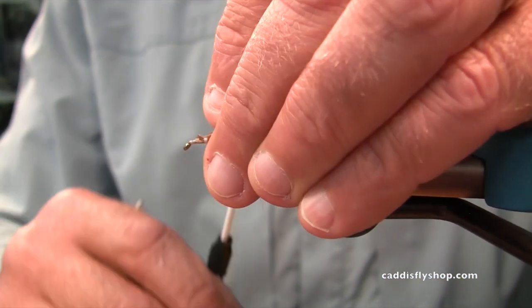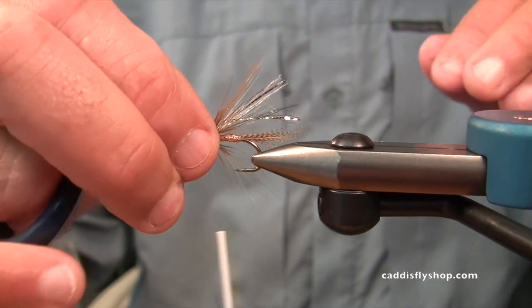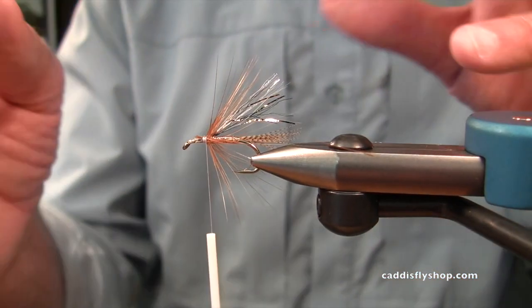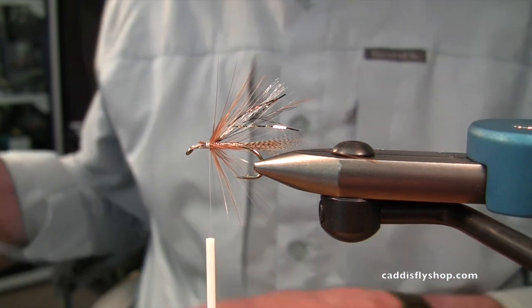I like the hackle on there. What does it do? It just gives the impression of motion when I'm twitching it along.